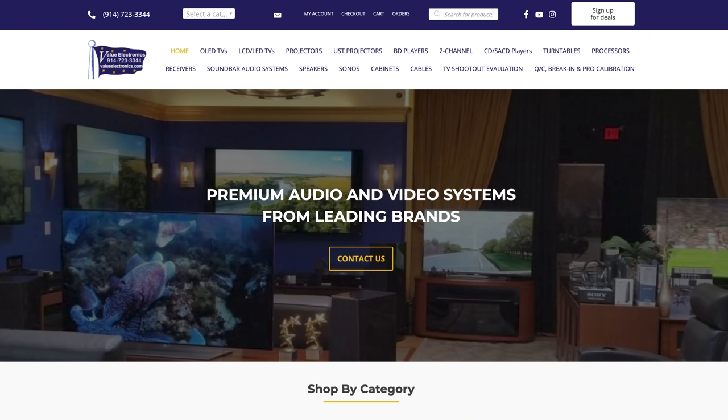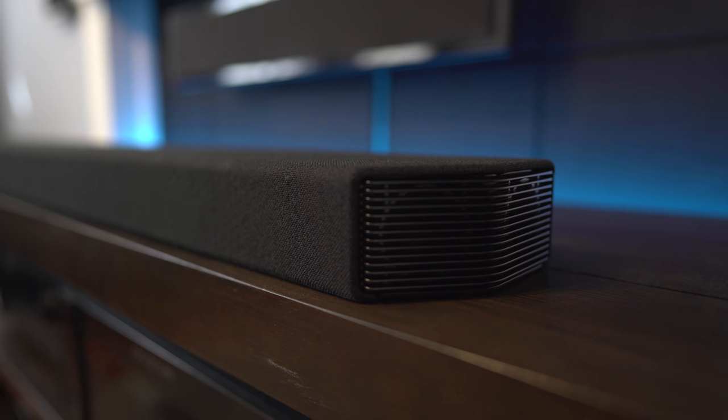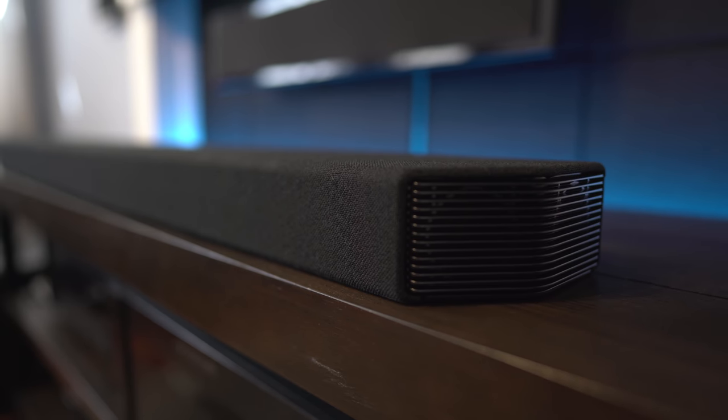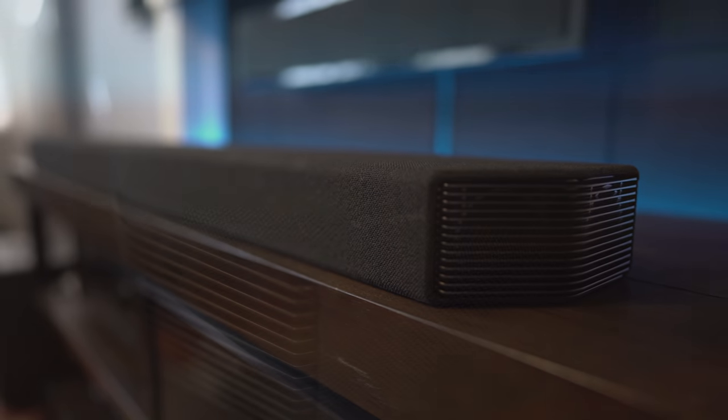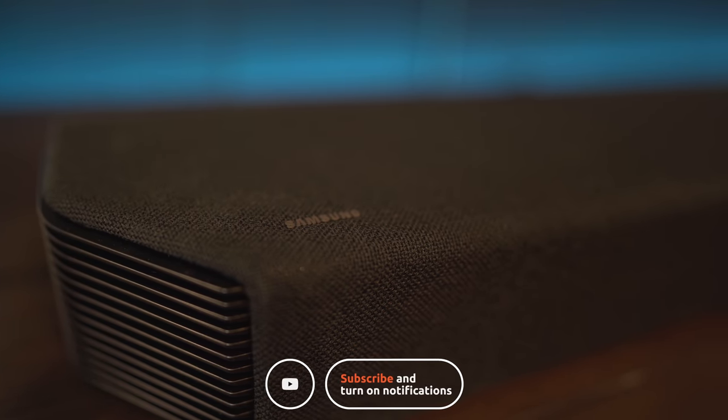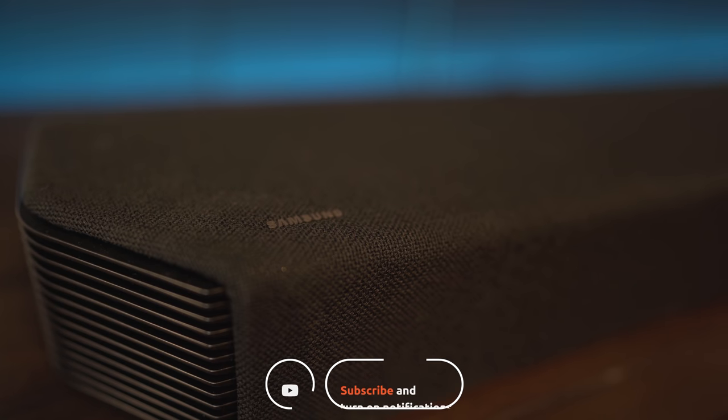If you want to pick up this soundbar, visit valueelectronics.com for the best price — just be sure to mention the channel. So what are your thoughts on the Samsung Q950A? Is it Samsung's best, or have you heard a better-sounding soundbar? Leave a comment down below and let us know. As always, thanks for watching — be sure to like, share, and subscribe, and we'll see you guys in the next video.